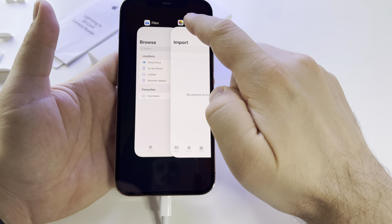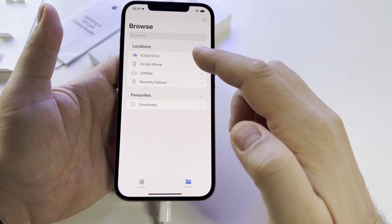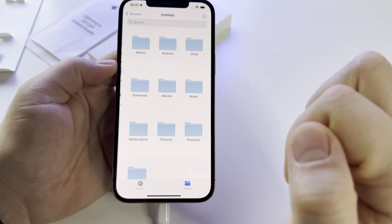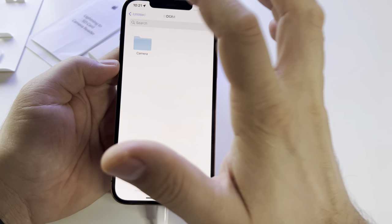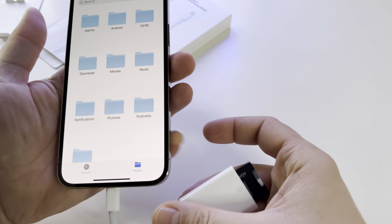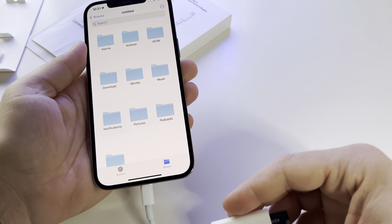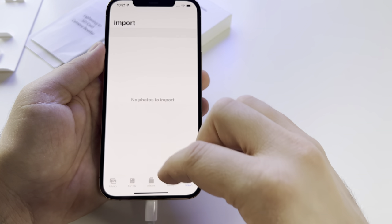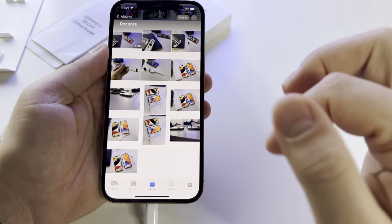In the Files app you will see your card and have access to the entire content. You can copy everything and do almost everything you want, just like on a PC or laptop with an SD card reader. This has huge advantages.